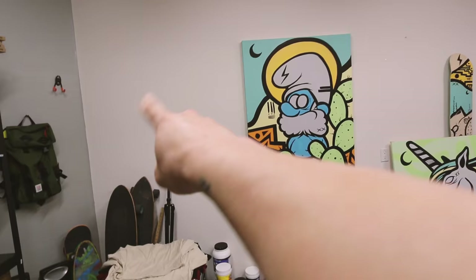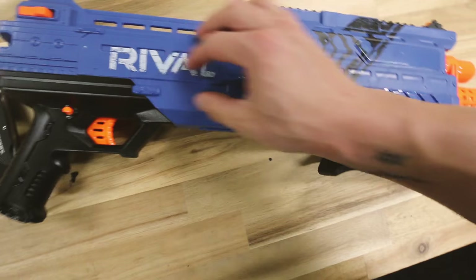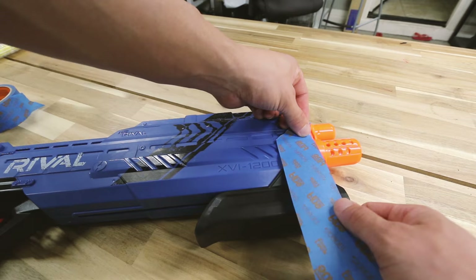I'm seriously so pumped to paint this. I think I'm gonna hang it up next to the smurf too. Phoebe, look - we're gonna paint a nerf gun! Are you so excited? I'm gonna shoot you with it. Phoebe has no idea what's coming for her with this nerf gun.